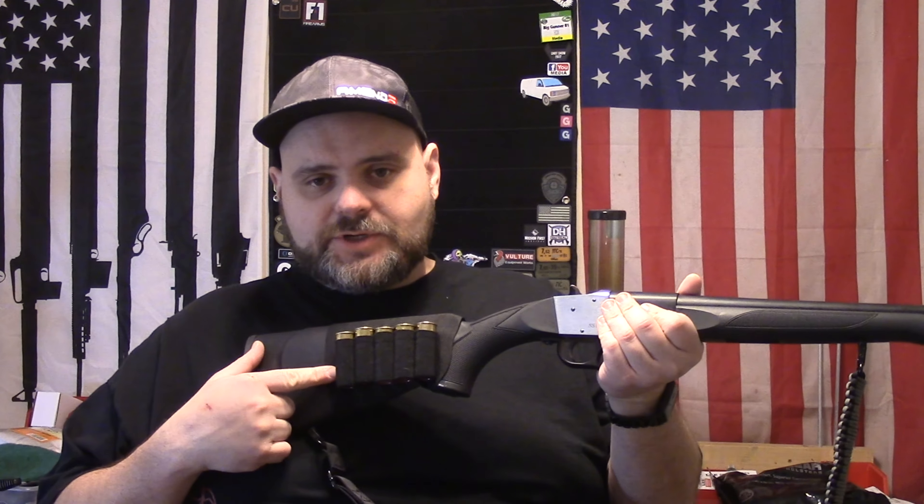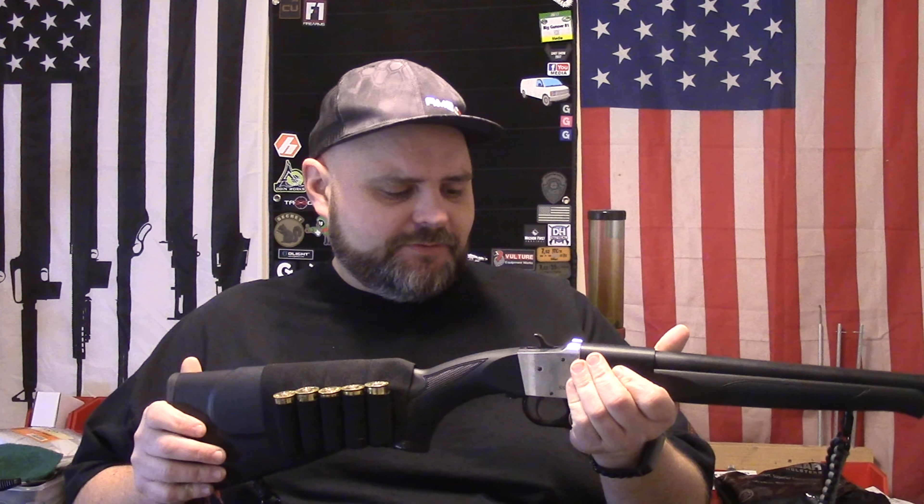One modification I made was to have some way of carrying some extra ammo with it. So I got one of these really cheap shot shell holders off Amazon — I think it was about five bucks or something like that, very inexpensive.